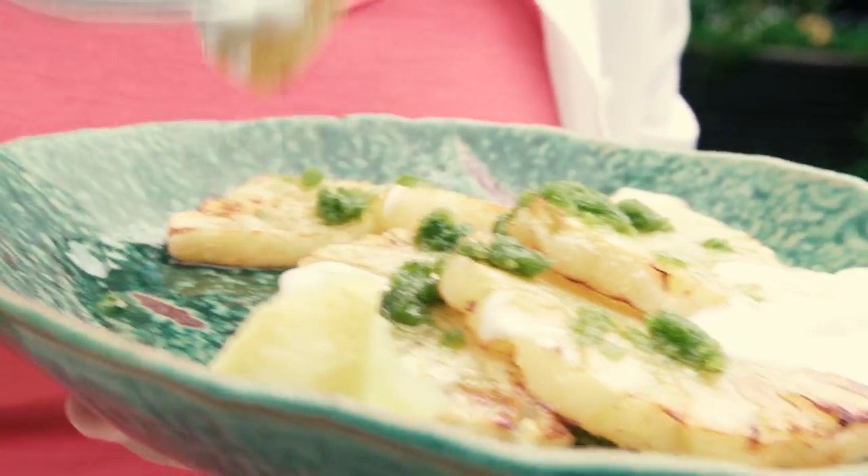My taste buds — I'm just like drooling right now. That is just dessert heaven. I'll see you the next time.